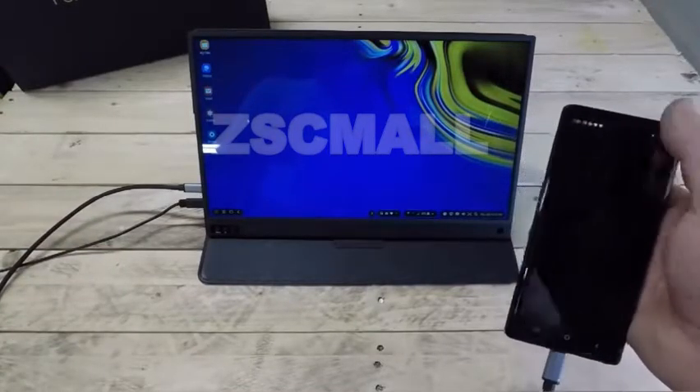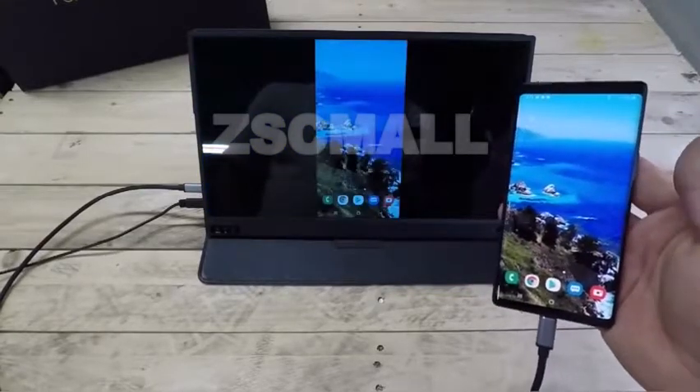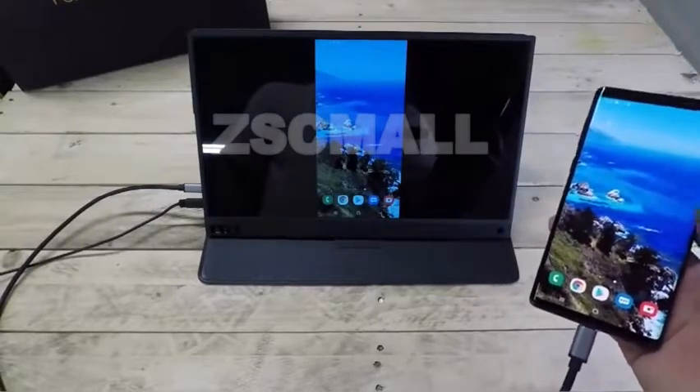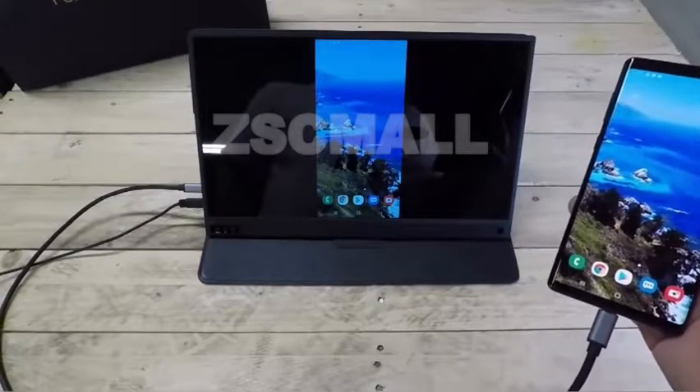But if you don't want to and just want to mirror your cell phone, it's really easy just to switch back, and now you're back to mirroring. So now let's go ahead and see what this portable monitor looks like when we plug it in to a laptop to act as a second screen.